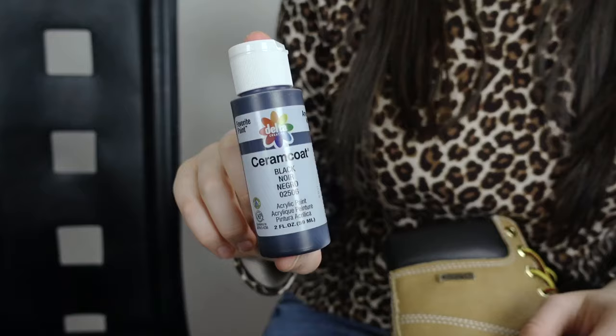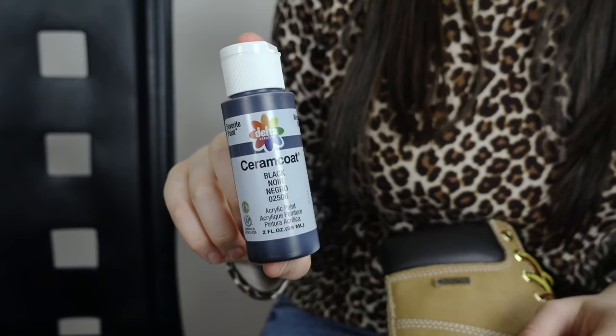We're going to be doing cheetah print and I swear it is so easy — it's just half circles, really that's it. I got some acrylic paint from the craft store. You can get weatherproof paint but I think this works just as well. I wouldn't recommend wearing them in the rain unless you weatherproof your shoes with spray, but that's just me.